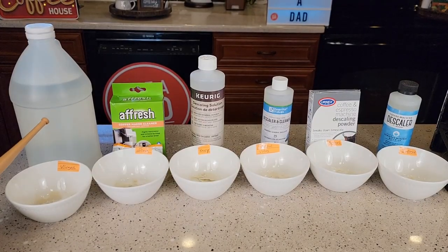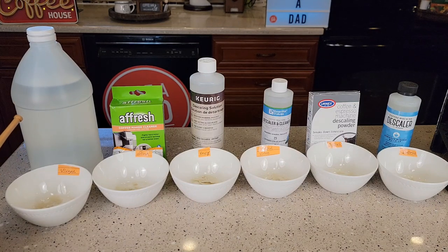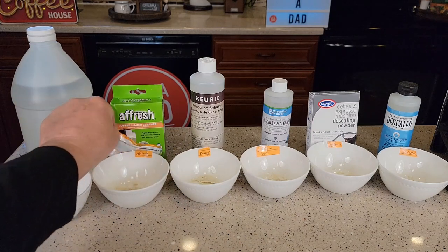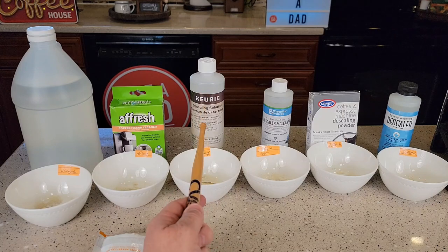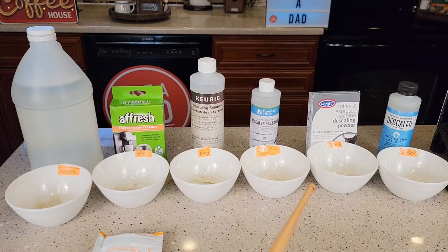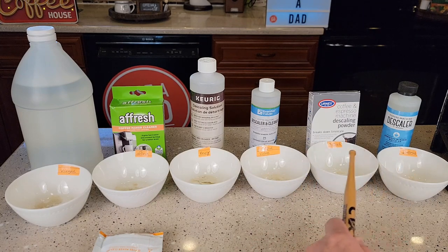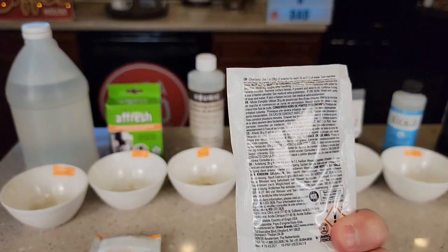For the testing I've got regular distilled white vinegar, which I'll be mixing 50-50 just as if I was using it in a coffee machine. Same with the Afresh — this is a tablet so I'm going to have to dissolve the tablet and mix it to the proper ratio. Same with the descaling solution, it's going to be 50-50. The vinegar is going to be 50% vinegar, 50% water. I'll be using 50% water, 50% solution on these two. This one is a powder in a packet and I'll be mixing it to the proper ratio that's on the back.